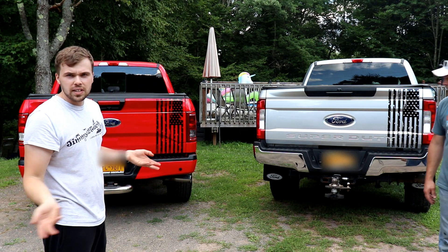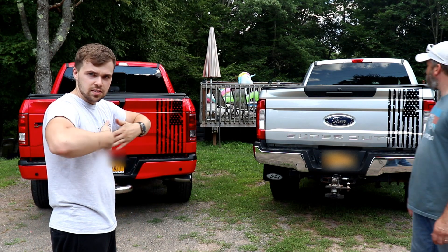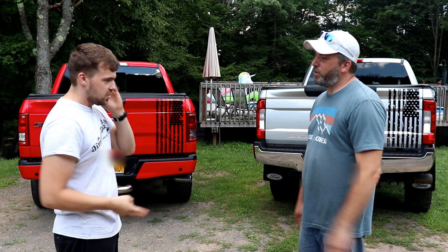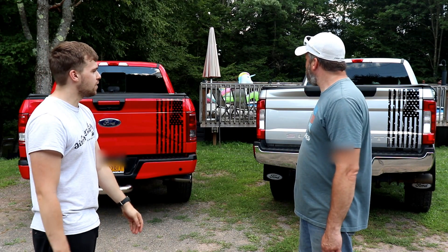We just take the tailgates off. They're really light because they're aluminum — takes like two minutes. Take it off, get a hand, set it down, and then actually apply the decal that way. It's a lot easier than trying to put it on the truck. This was the second attempt on the F-150, but we managed to get it on in one shot for the F-250.